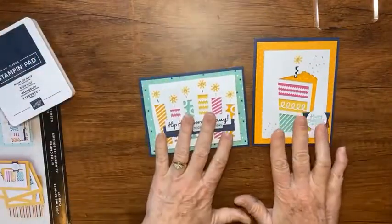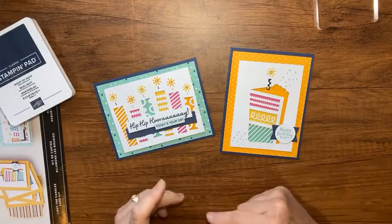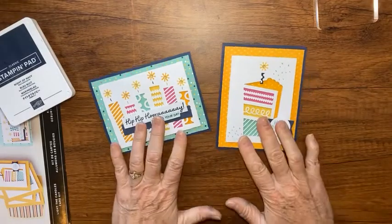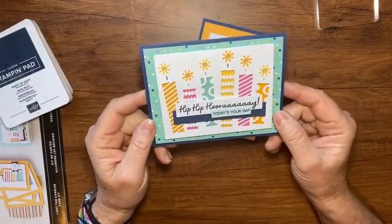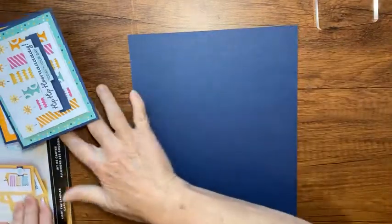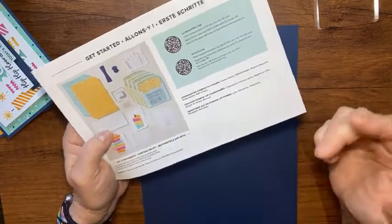We're going to follow the instructions more or less, but I'm changing a few things. The only thing you'd really need beyond the kit is something to clean your stamps — I just run them under cold water. The instruction sheet on the back has all the coordinating Stampin' Up colors listed, which is a helpful tip if you want to bring in a different color.